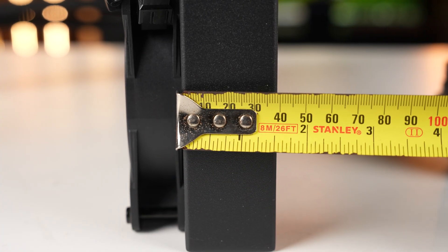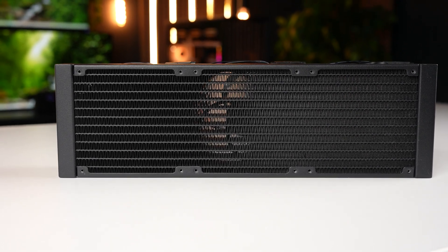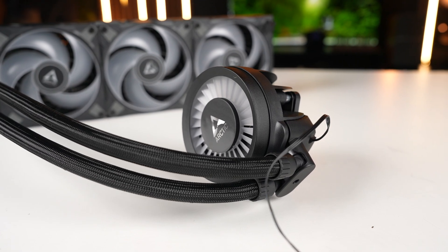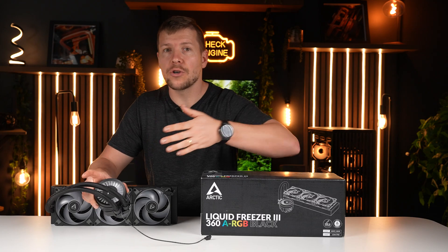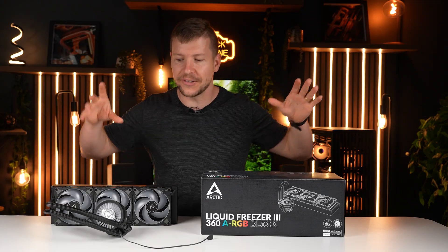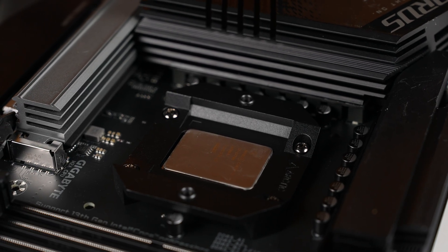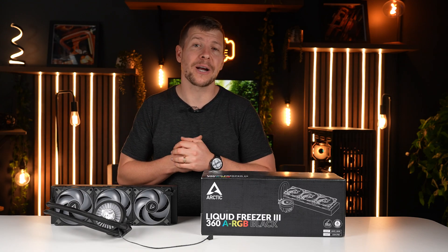Because we have reliable high static pressure fans, they're actually able to increase the fin stack, meaning we have better heat capacity. The cooler itself has a VRM fan built into it, so we can actually cool the VRMs anywhere from 400 to 2,500 RPM. Typical motherboard sockets don't apply even pressure on the CPU, which warps it a little bit. So Arctic have included their own contact frame, which ensures even pressure over the whole CPU, meaning we have much better contact with the cooler.